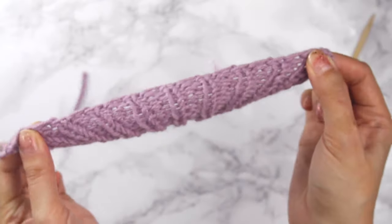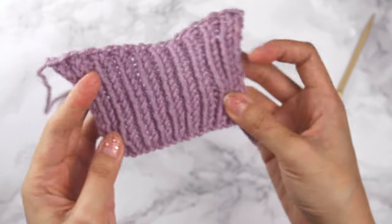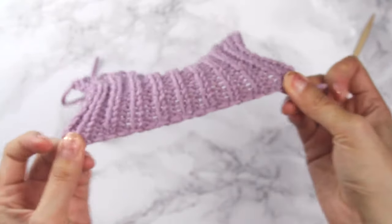It is very stretchy! Oh my goodness, it almost fills the whole frame. And that's it — that's how you work the super stretchy bind off.